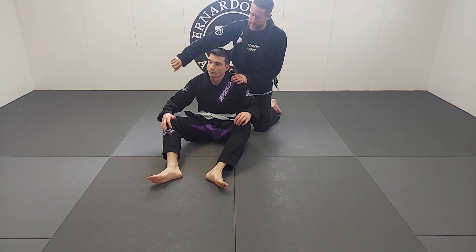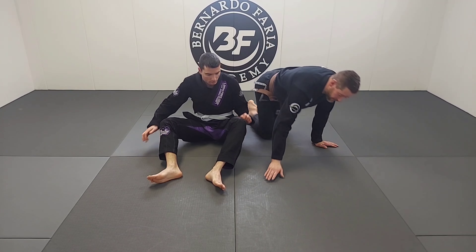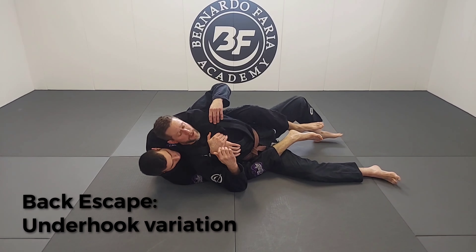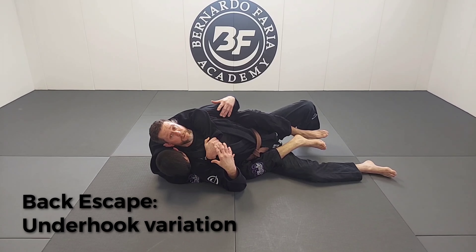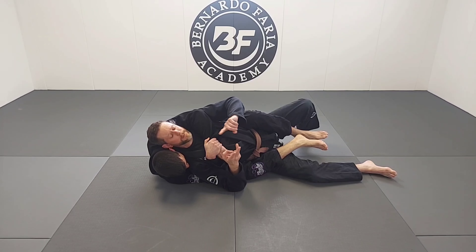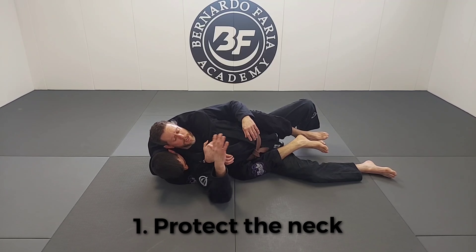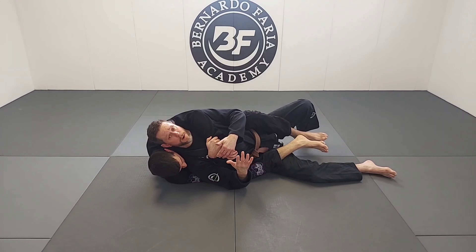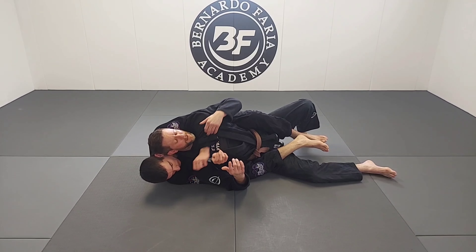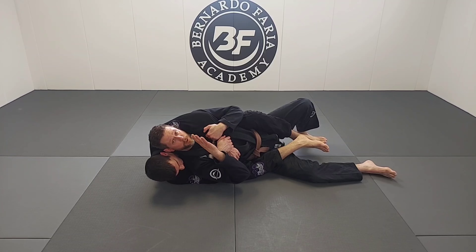If we fall to the underhook side, we're going to have to use a different style of escape. Still a seatbelt grip and as he falls, his head's in tight. Same three steps: protect my neck, clear hips, clear shoulders. When I'm on the underhook side, I don't have to worry nearly as much about the neck because I'm blocking a lot of his ability to choke with his bottom arm. He can still choke me if he lets go, but it's hard to do a one-arm choke here. So I can pull down with one hand and have some pretty good success.